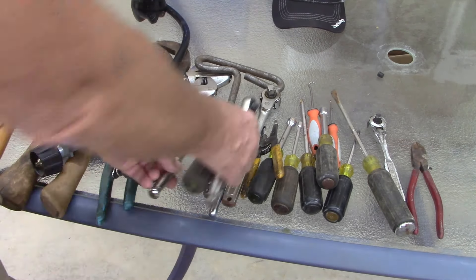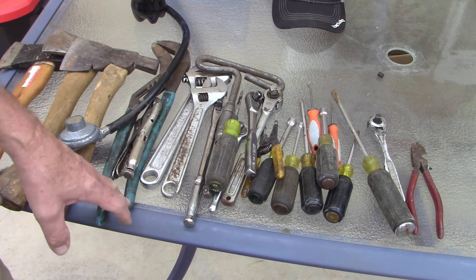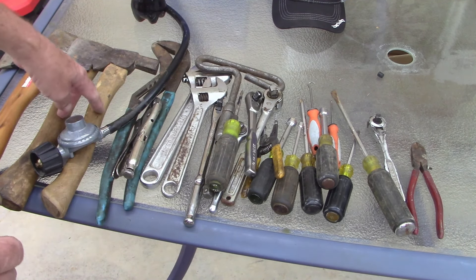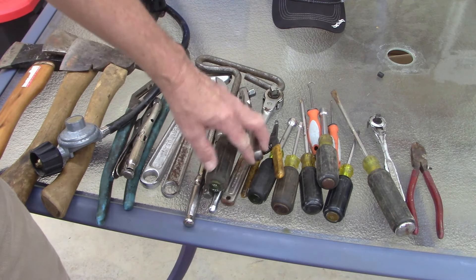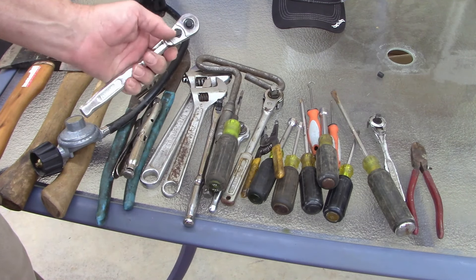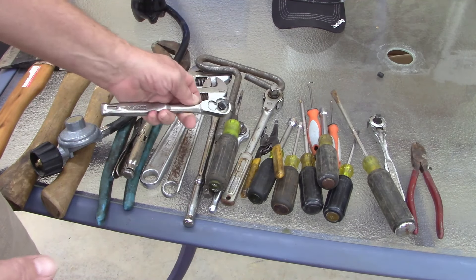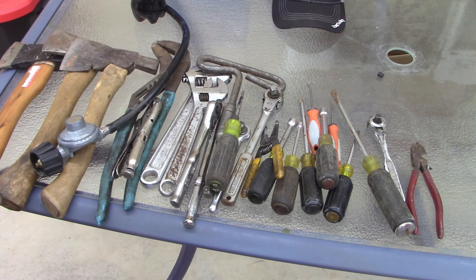A lot of this stuff isn't for me. I bought the adjustable wrenches, the Vice-Grip, and the pliers for a guy at the shop. I bought two hatchets for other people. One of these three-eighths ratchets I'll probably wind up giving to a friend along with the breaker bar and the Cobalt, so he'll have a good set.